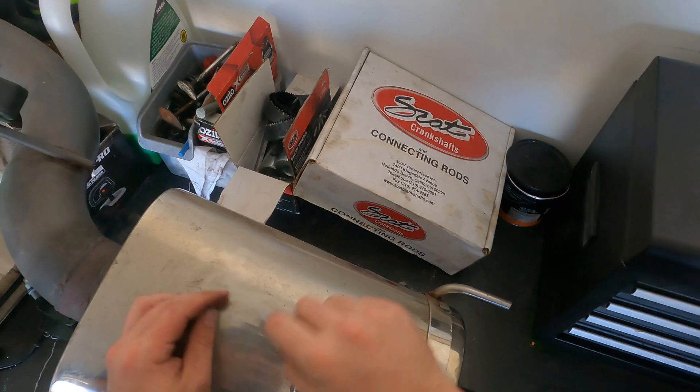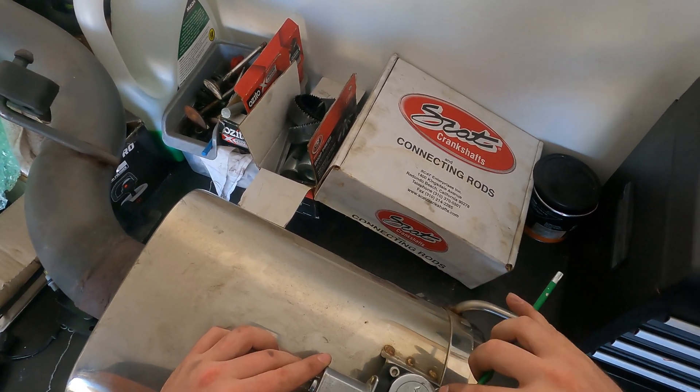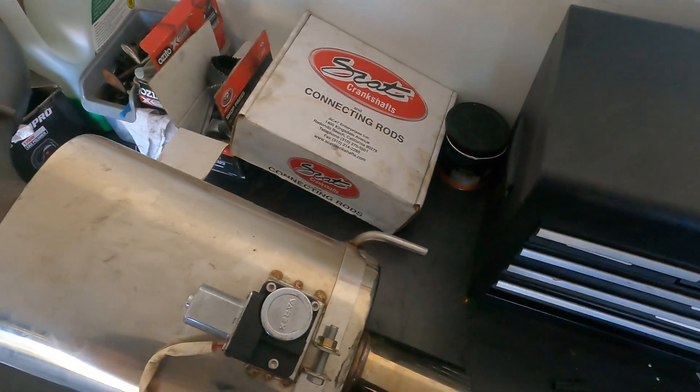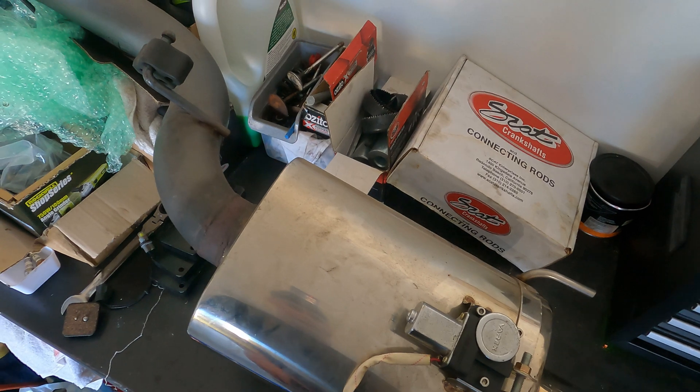These don't need to be ridiculously tight because obviously it is made of plastic, so just nip them up. Never do anything up too tight. All right, let's get this back on the car and see how it sounds now.